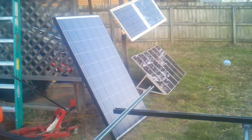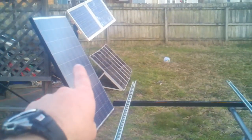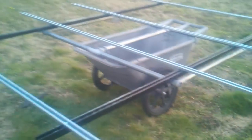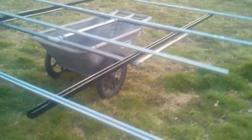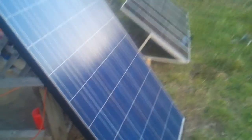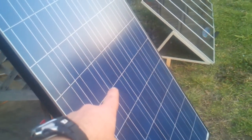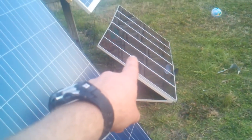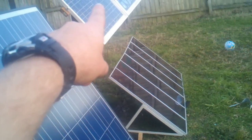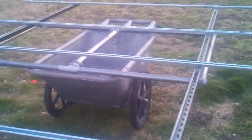I've only got three or four panels so far, so I'll need to find two more to have six altogether. I've got eight slots on the breaker panel, so I'll have six of these solar panels plus one of those and one of those — that'll take up all eight spots on the panel board.